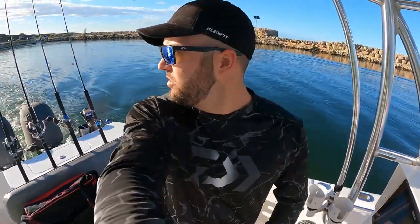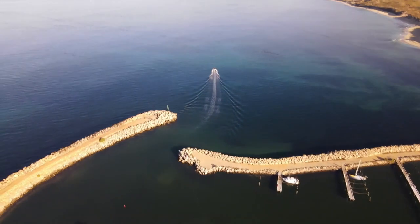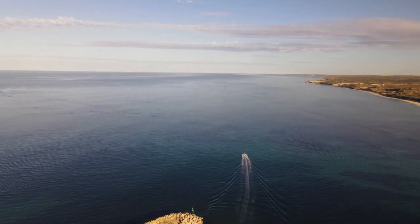Hey, we're launching at Two Rocks this morning and it's absolutely glass off. It's probably gonna be tough fishing but we'll go and see what we can catch.